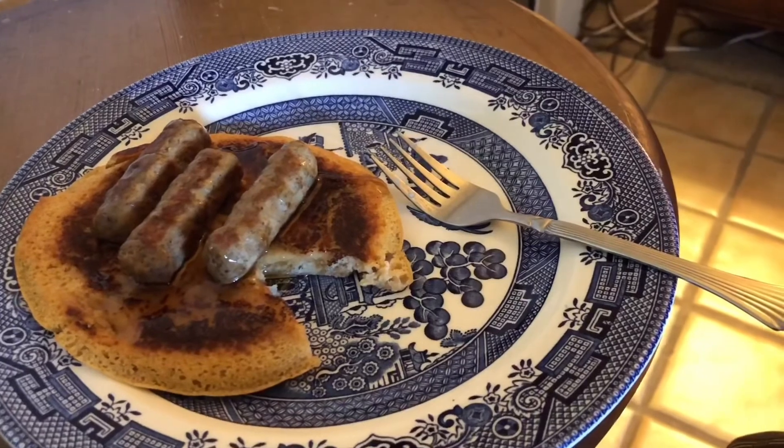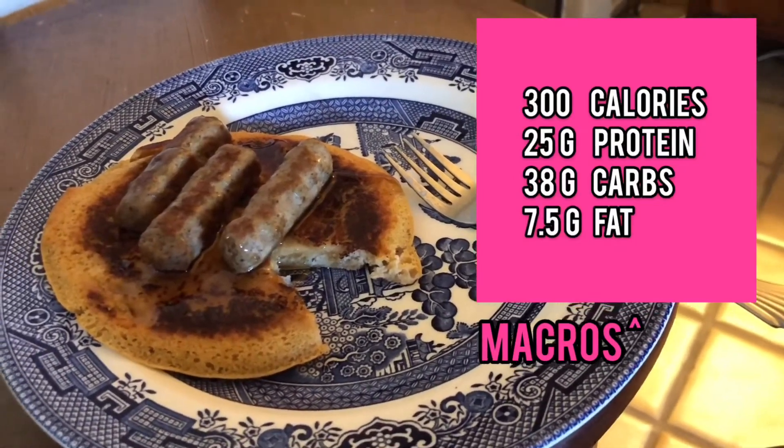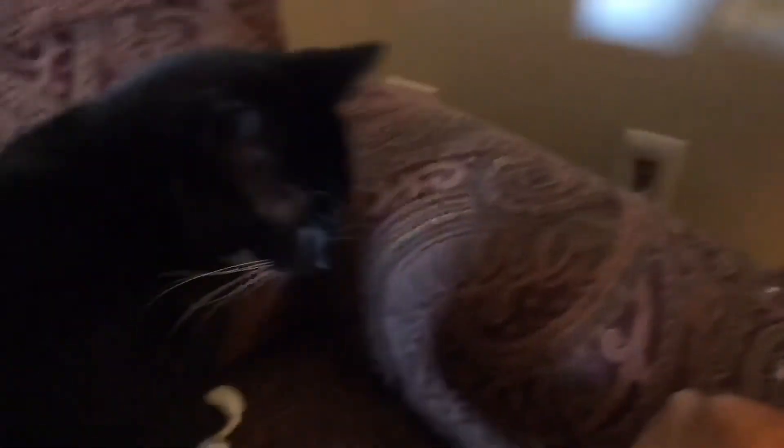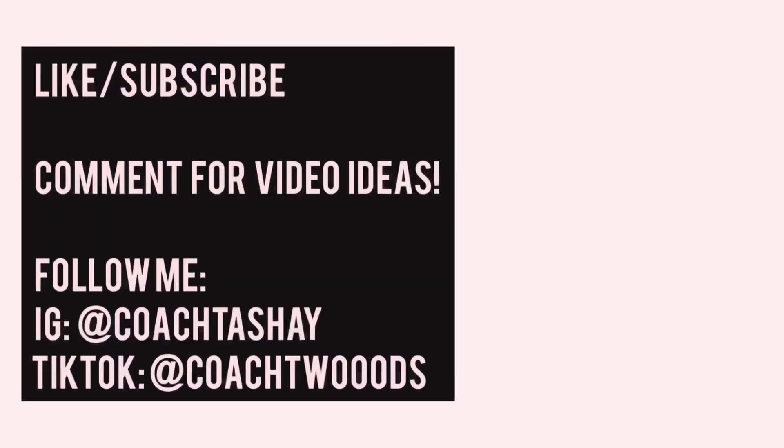This is what it ended up being — it's not bad, but low-key not cooked all the way through. Hi Boots! Boots, you want some? What's up, cutie? Bye!